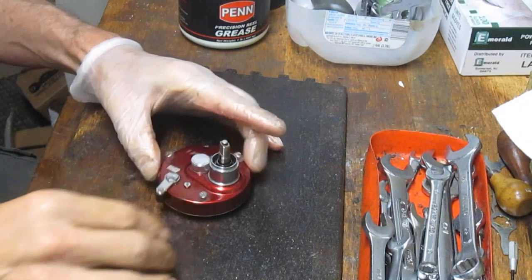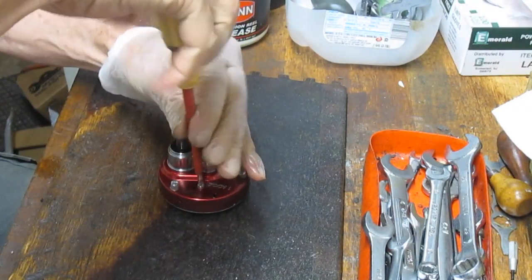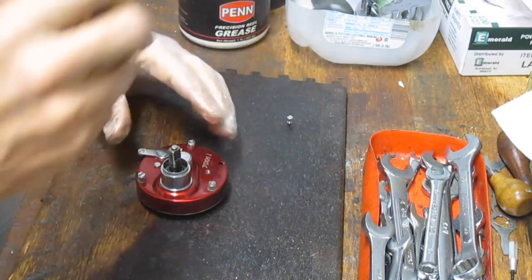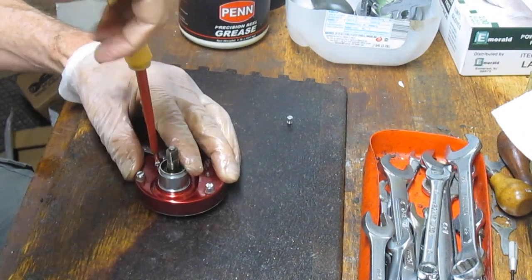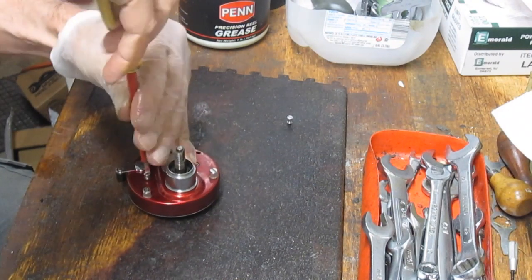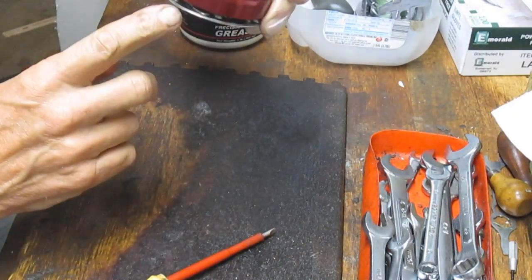Now we're going to go over to the gear side and show you how to bring this back together. If you're used to working on Ambassadors, there are no real tricks here — it's pretty much standard operation. We'll take the two side plate screws out; that's going to enable us to pull the case off. I want to make sure those two screws are the same size — they should be, but more work on the front end means you know where issues are and what's what.